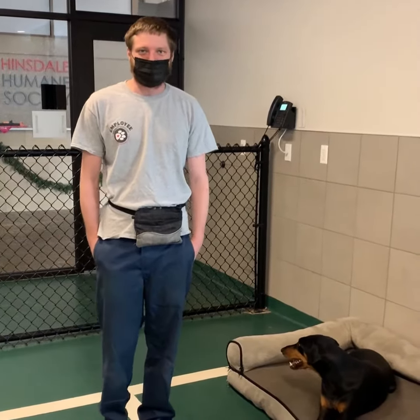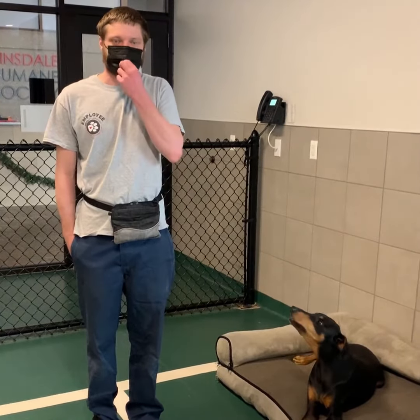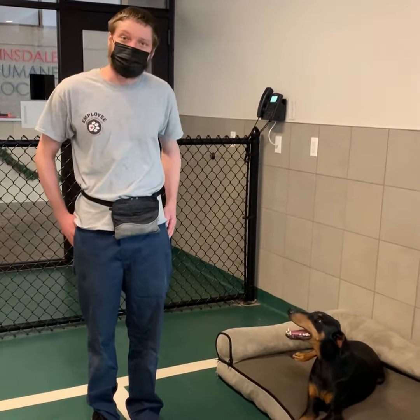In today's training tips video, I'm going to show you how I teach a dog to go to bed on cue. Olivia's going to help us out — she's up for adoption.